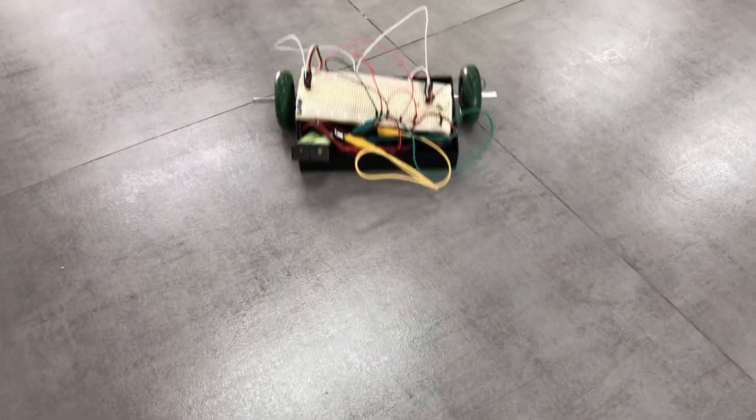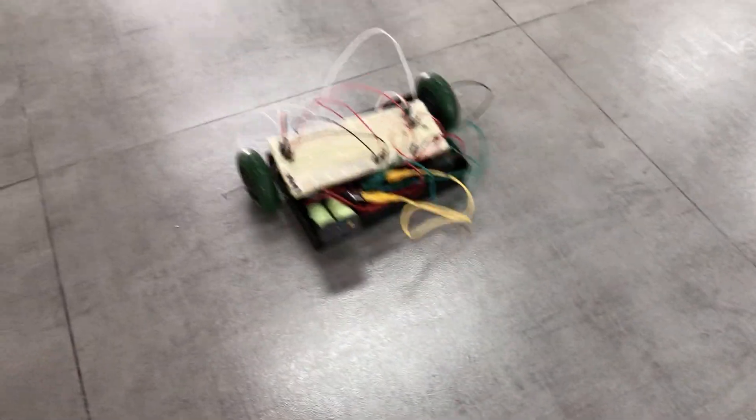Let's put this on the ground and see what it does. You can see it moving around — full power forward and backward. We have made a full motor controller system using the Arduino and the VEX motor controllers. Hopefully this will help you as you try to build your own robot. See you next time.